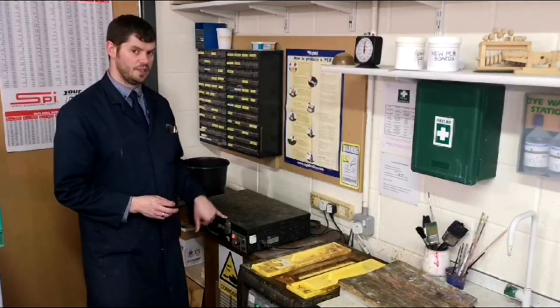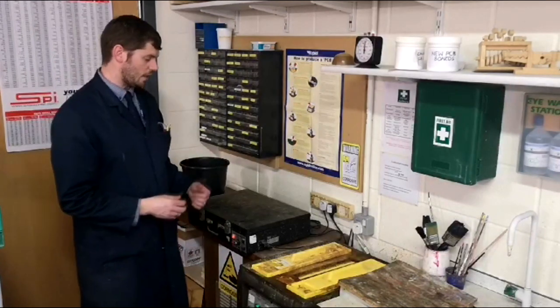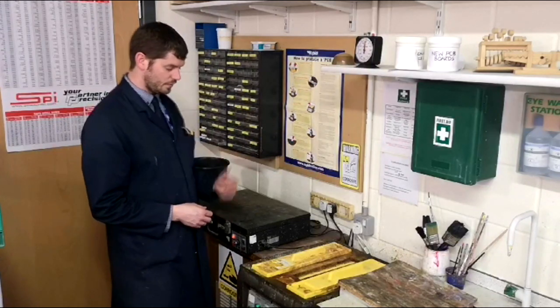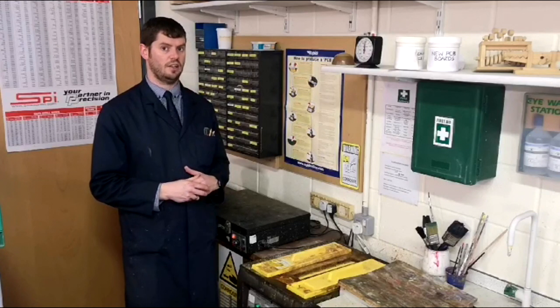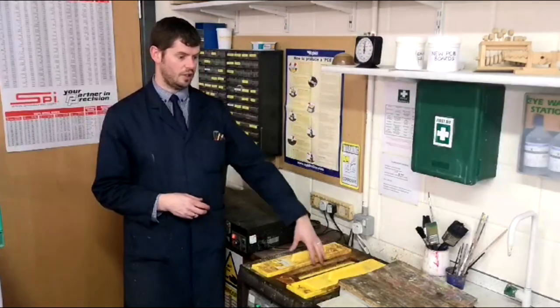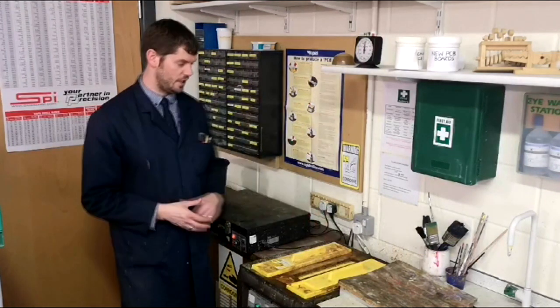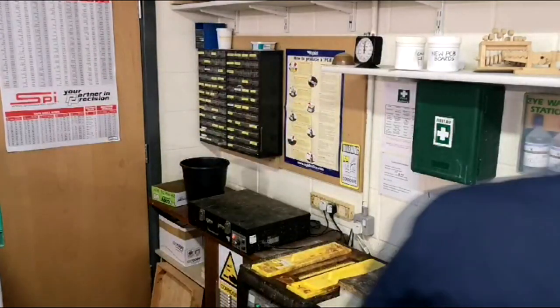There is a timer on this case. This will run for approximately two minutes. Once that's done, I'll open the lid, take it out and put it into the developer. It goes into the developer for around about ten seconds, which obviously isn't very long, but that's long enough for that chemical reaction to take place. Once that's happened, it then goes into the water bath where it will get rinsed, and then it's going to go into the acid, which stays in for about ten minutes to etch away the copper.